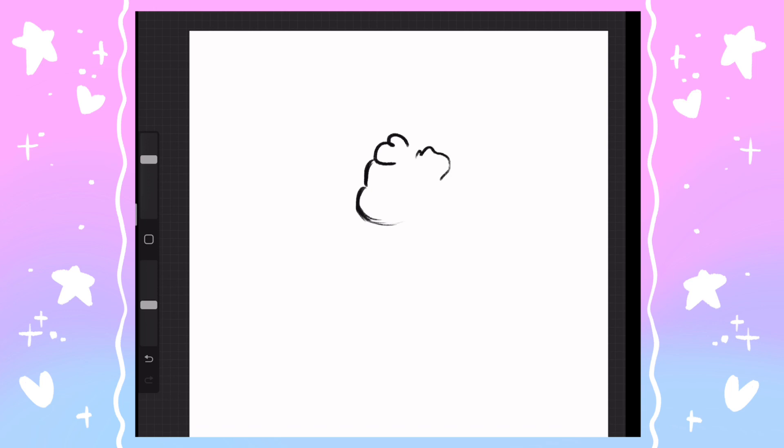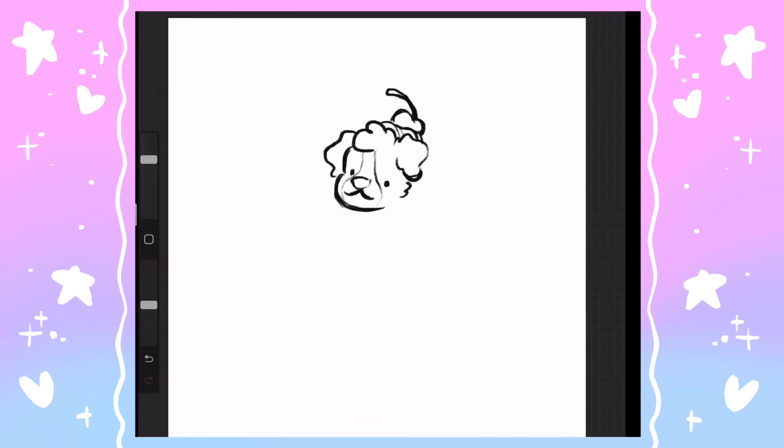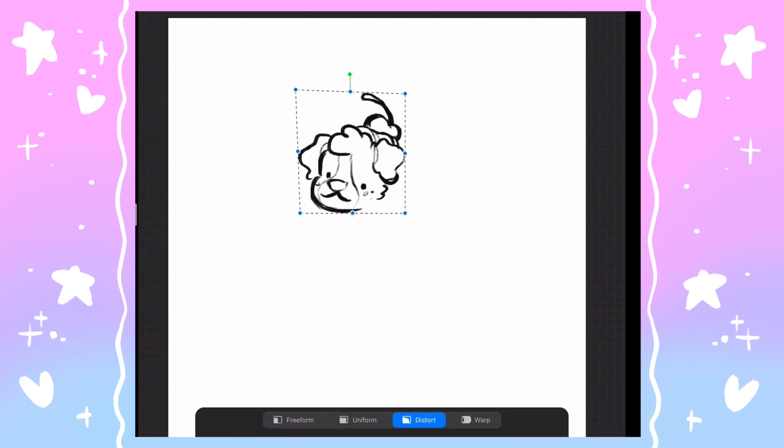Welcome to my YouTube channel. This is my first ever video. Today we will be taking three kind of niche ice cream flavors and turning them into little puppies. The first one we're starting with, which I am currently sketching on the screen, is the not so well known spumoni ice cream.